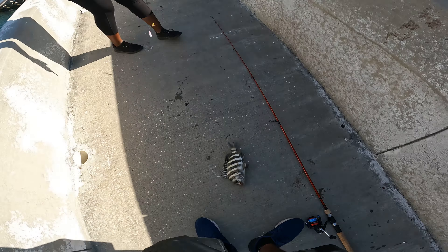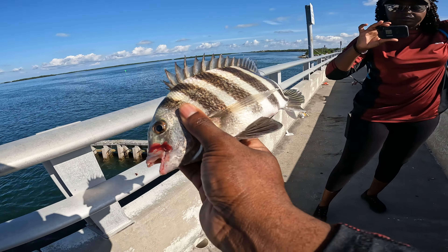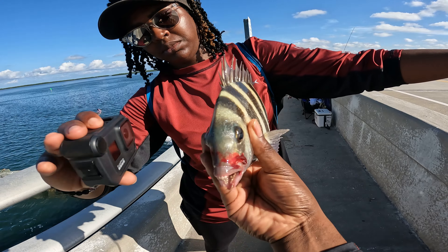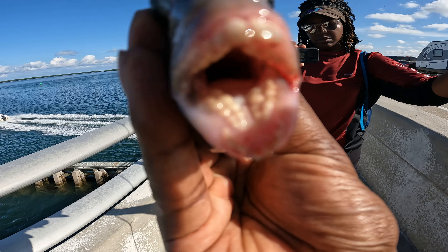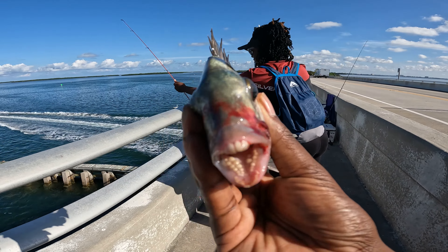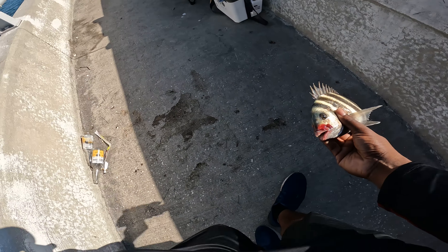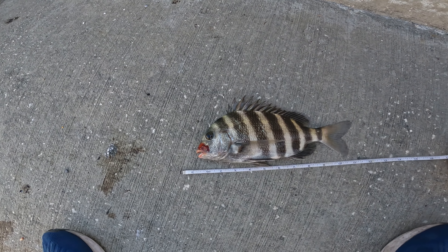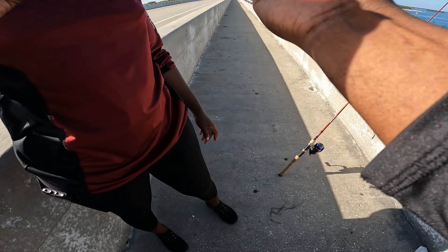Wow. Getting him unhooked. Look at that — I caught a sheepshead on a pompano jig. Look at those chompers, man. Definitely a first; that's never happened before. I'll measure him. He's about an inch short, but still, that was a crazy catch. That's never happened before. Toss him back, get him back down there.